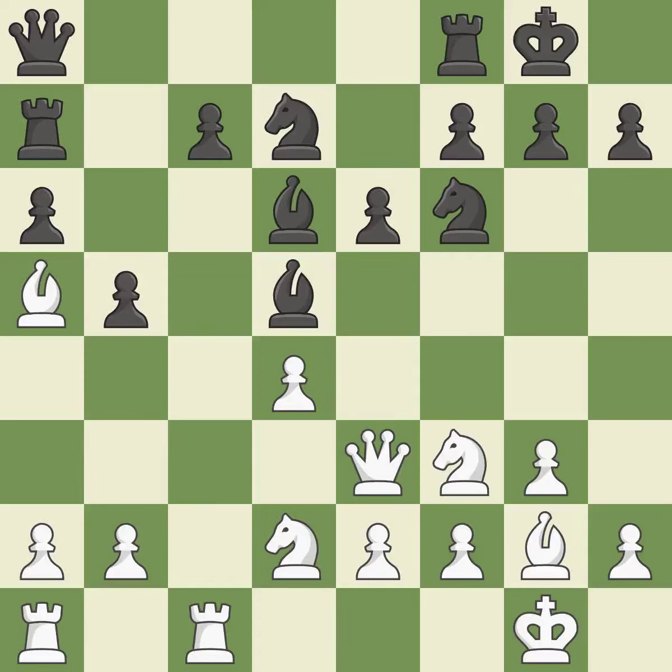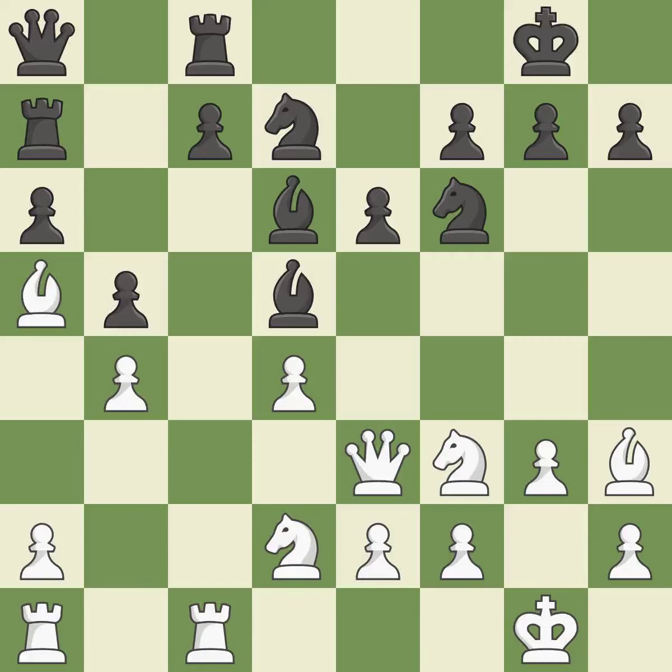This disregards a superior method of strengthening a weak pawn's defense — it is incorrect. The game was almost evenly matched, but black is now worse — it is incorrect. Although white lost their edge, the game is still almost evenly matched — it is incorrect.